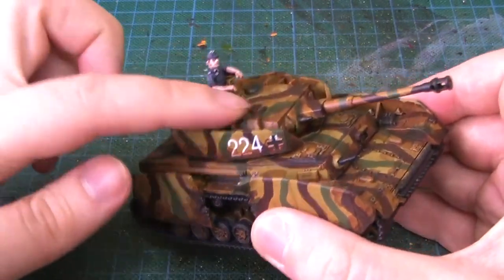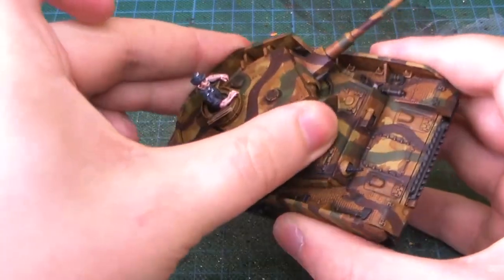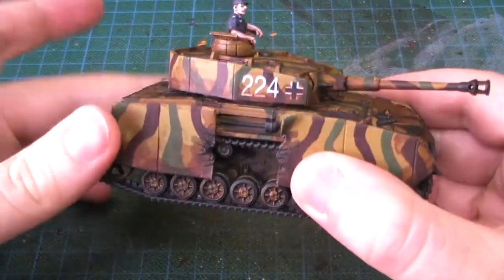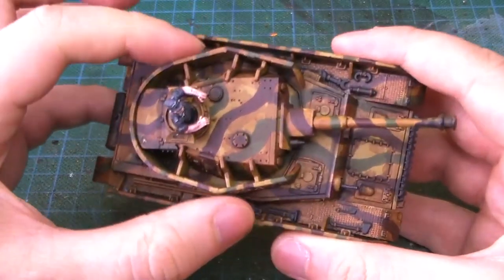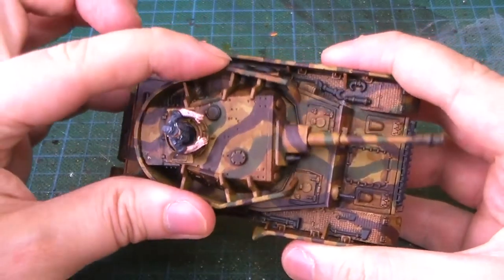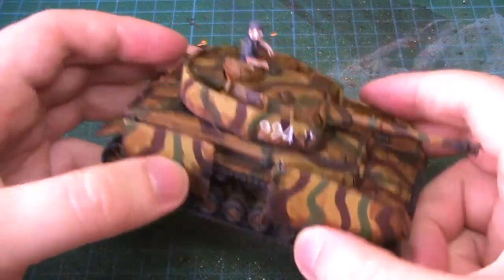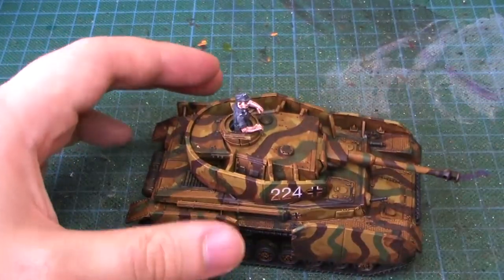With the turret itself, after painting it's super tight so it moves with some difficulty and it definitely scratches the paint underneath. You have to be careful with that, or at least acknowledge that you will lose some paint underneath the turret.